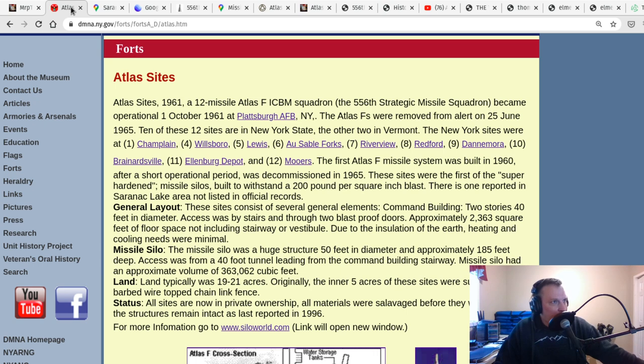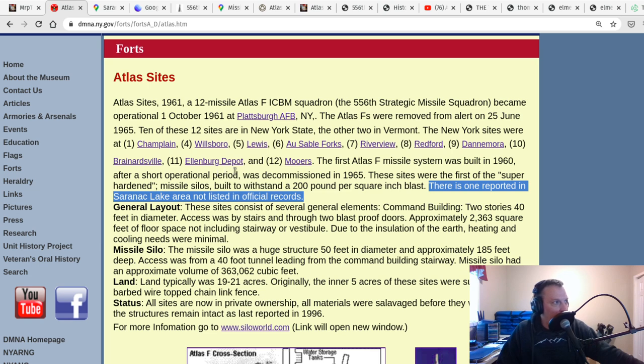The thing here was that if you read through this information, there's a very interesting sentence that always caught my eye but I was never sure what it meant. On this website, after discussing that the silos were operational for a short period and decommissioned in 1965, it notes these sites were the first super-hardened missile silos built to withstand a 200 pounds-per-square-inch blast. The next sentence always piqued my interest — and this is where I'm going in this episode: there was one reported missile silo in the Saranac Lake area, which was not listed in official records.